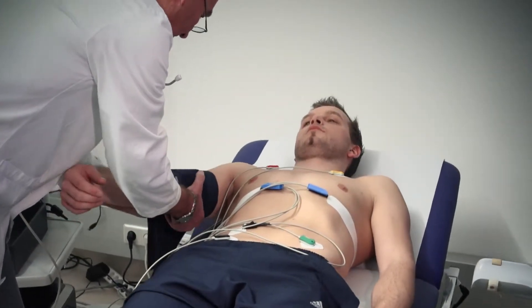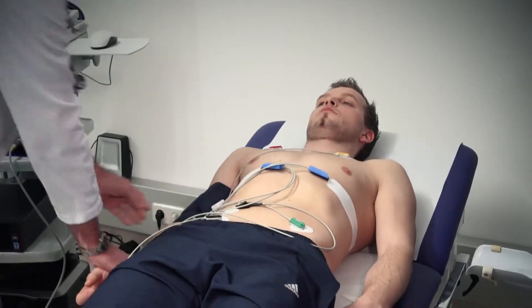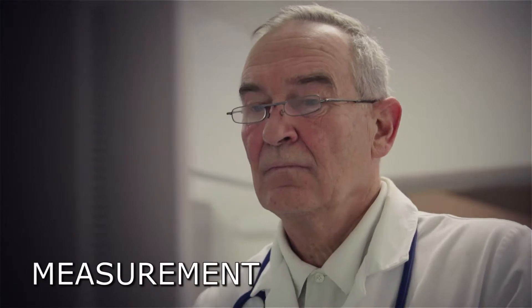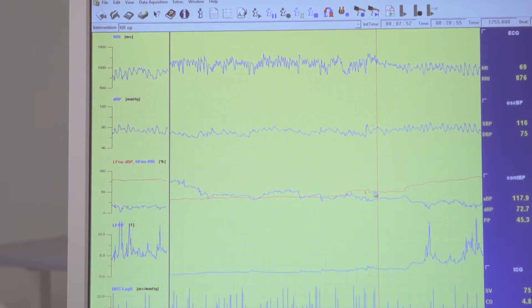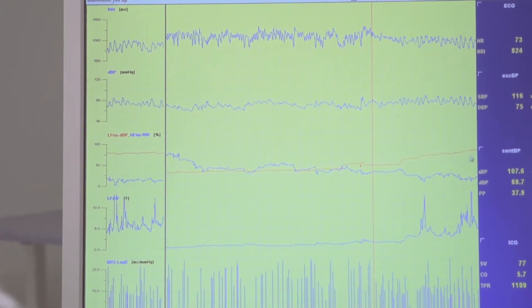The Task Force Monitor uses a traditional upper arm cuff for calibration at heart level. After the patient's setup, the Task Force Monitor software is started and patient ID, height, and weight are entered. A single mouse click starts the measurement.